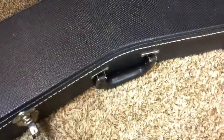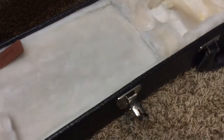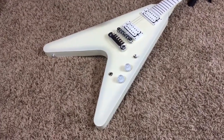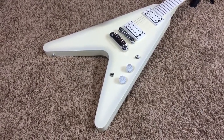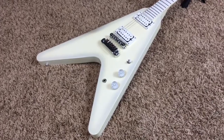It does come with the original case — Gibson USA standard V case — along with the owner's manual and warranty card, though none of that was filled out at the factory. The case is in good shape, nothing wrong with it. Thank you for checking out this guitar. If you're interested in owning this Snow Falcon, feel free to contact me on my Reverb page or my Facebook page at facebook.com/troglies. Don't forget to subscribe for more guitars — thank you for watching!